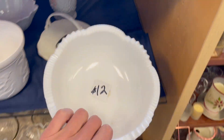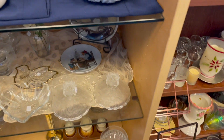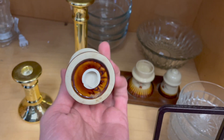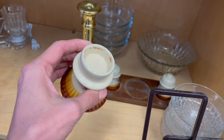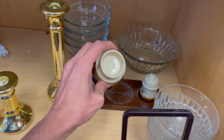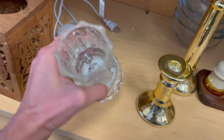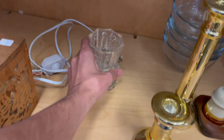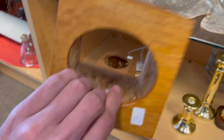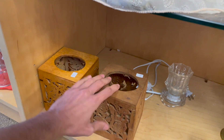Oh look at this milk glass — twelve dollars, that's a bit much. What's down here? Taiwan salt and pepper shakers — what is that for? I'm not sure what that's for. This little fairy thing — it's newer. Those are only three dollars each. I like the roses on there — for your tissues.